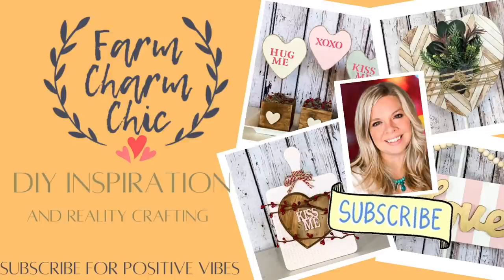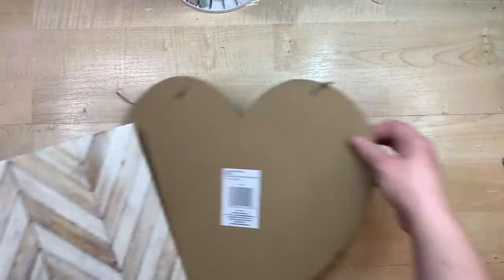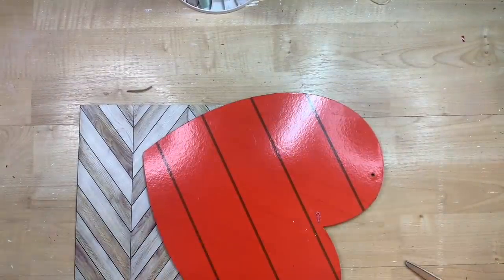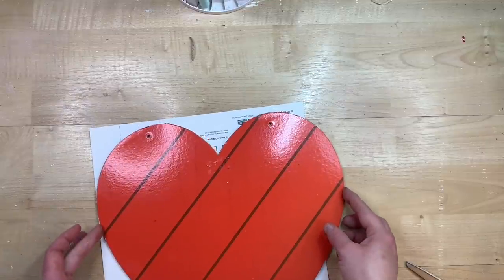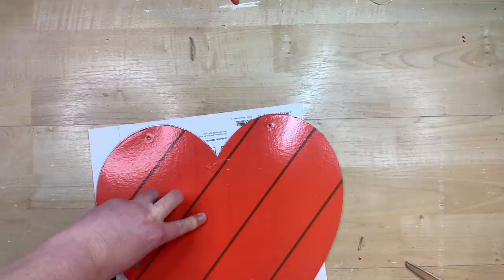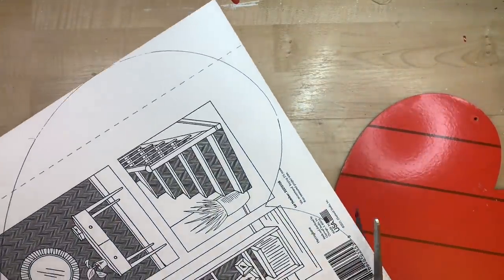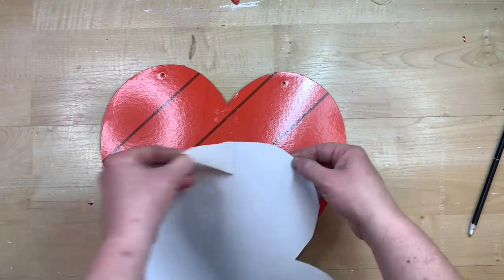For this project I am going to use some removable wallpaper from Dollar Tree as well as this cute little heart sign. I am just going to remove that metal part and the little bow on it because I won't need those. I'll flip over the removable wallpaper and trace the shape of the heart. This heart is a little bit bigger than the wallpaper, which is fine because we'll have enough scrap leftover to fill it in.